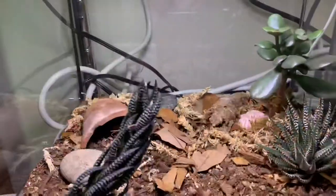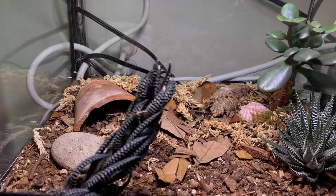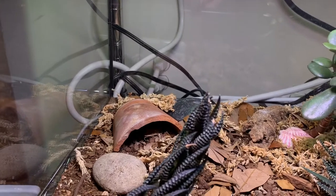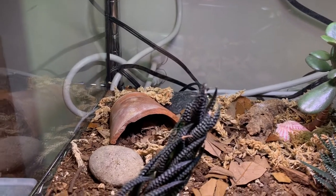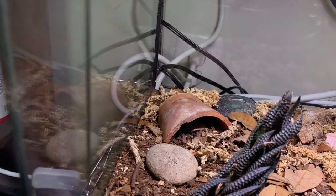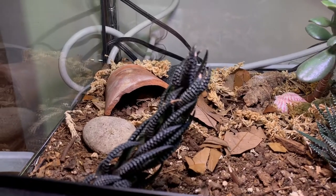So to sum it up: five gallon minimum tank, use sand or loose substrate they can dig with, keep a hot spot at about 85 to 88 degrees, make sure they have a humid hide for shedding, feed them crickets and dubias small enough to eat, and those are the basics. Bye!